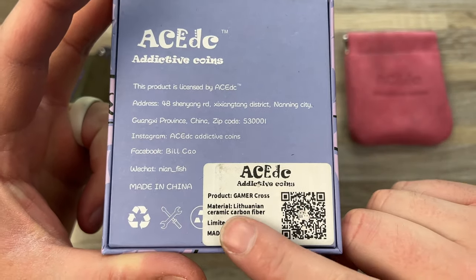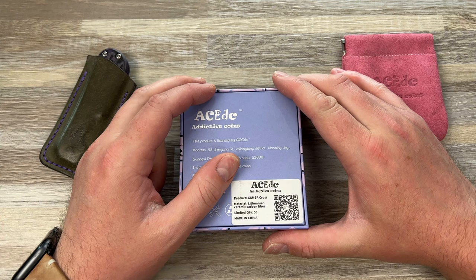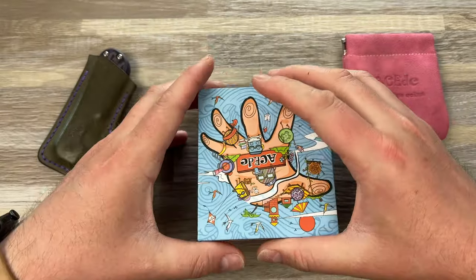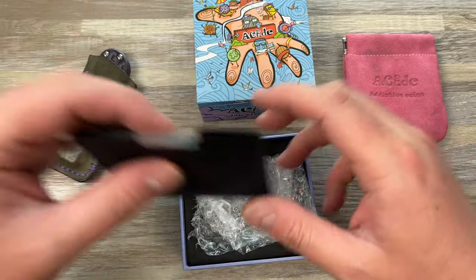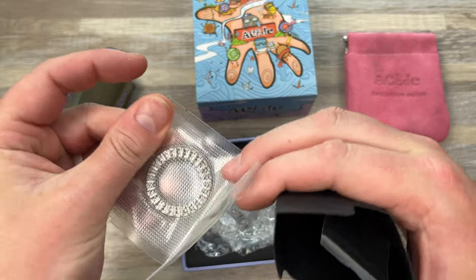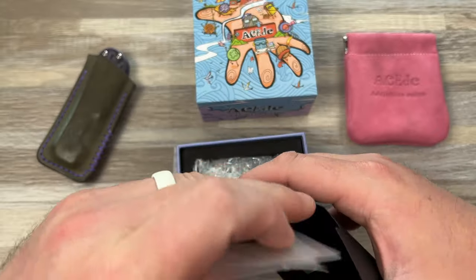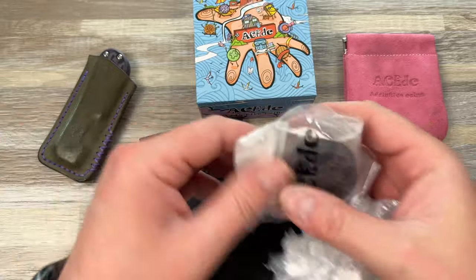Check this out — Gamer Cross. Lithuanian ceramic carbon fiber — you want to know what that is? Purple haze fat carbon, baby. They call it ceramic carbon fiber from Lithuania; it's fat carbon. I love it. I got the purple one, and this is the gamer pad thing I've been wanting to try. It's a haptic coin — you can see it has the bearings in it just like other coins, and then there's some extra hardware for the clickers because it's also a clicker. It's basically a d-pad.